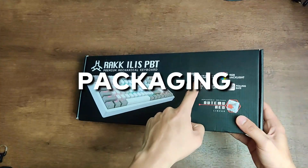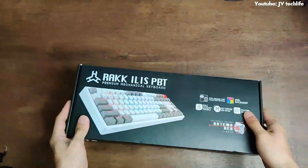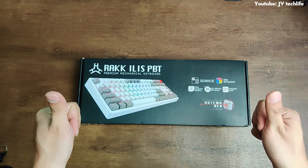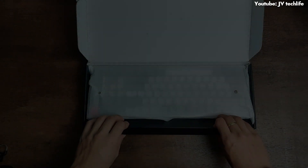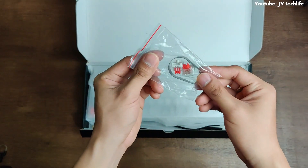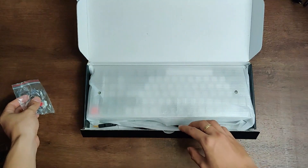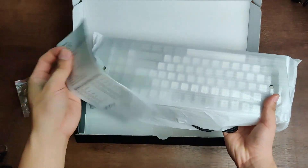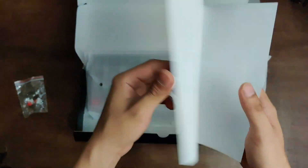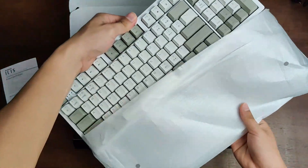It has decent packaging — not particularly premium — but it highlights the product's key features on the front and back, which is good. They also provided two pieces of extra Outemu Red switches and a switch puller. They included a simple manual on how the Rock Elise PBT works. And here's our Rock Elise PBT.